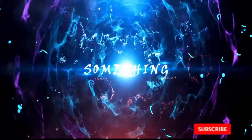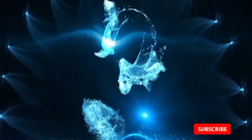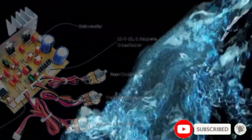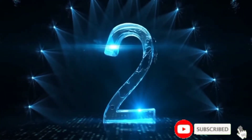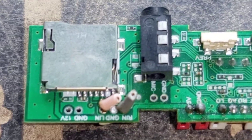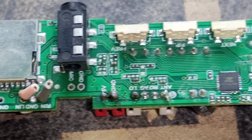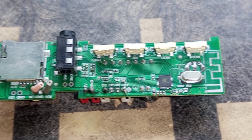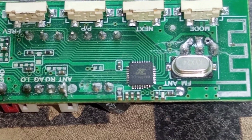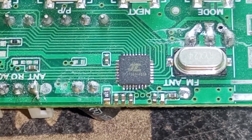This video is brought to you by the... This is a Bluetooth PCB — very good ICs, Bluetooth IC, best product IC.